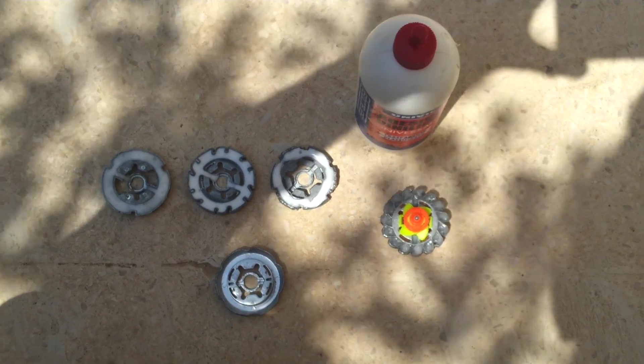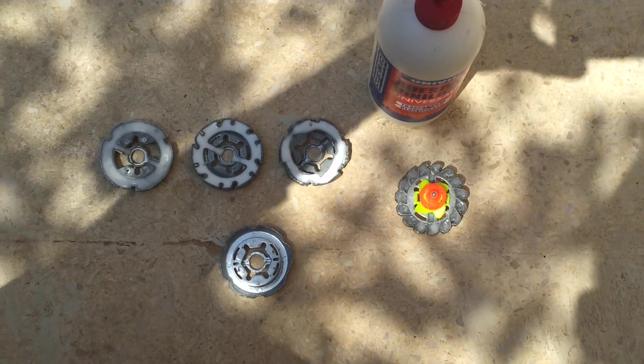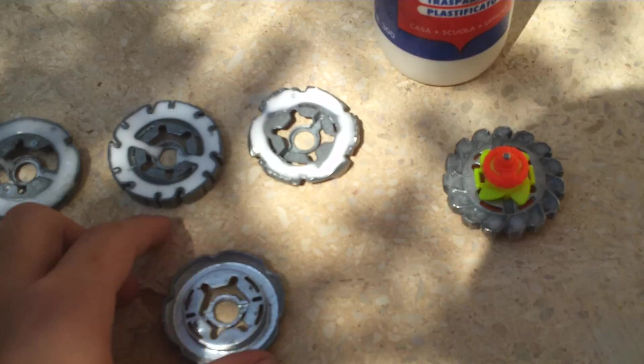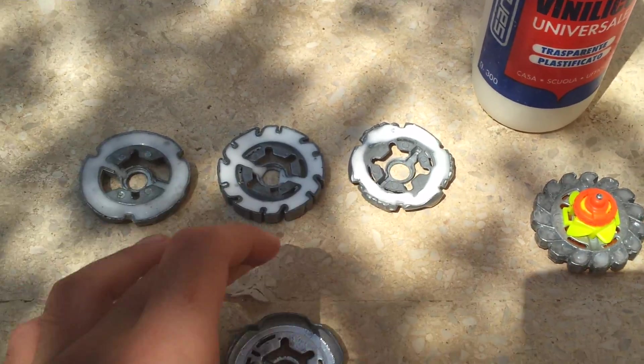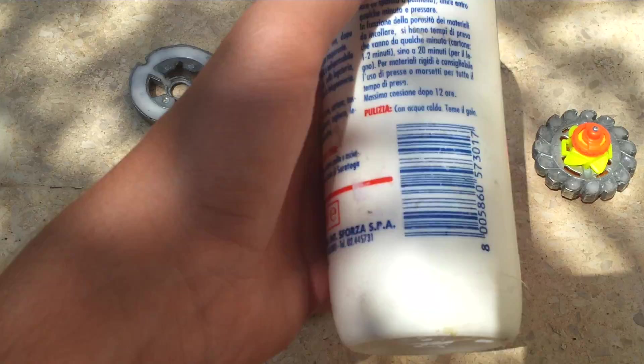Welcome back guys to another Beyblade video. Today I will show you how to make your fake metal wheels more heavier. The only things that you need is a fake metal wheel and a white glue like this.